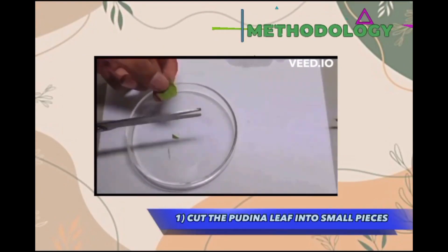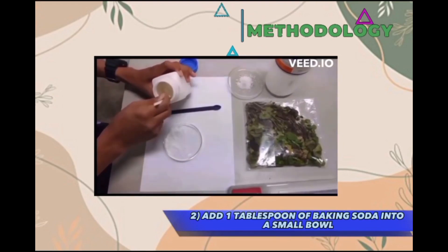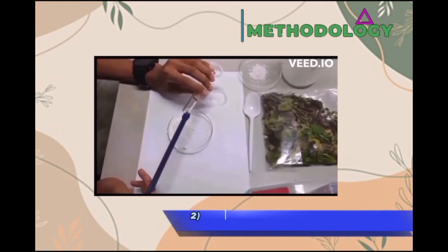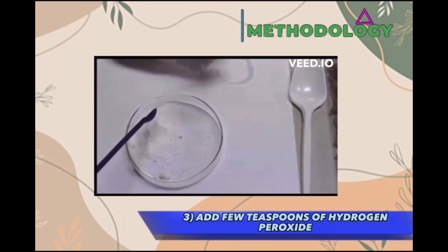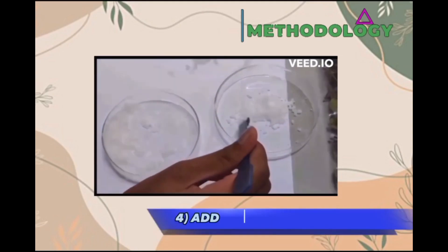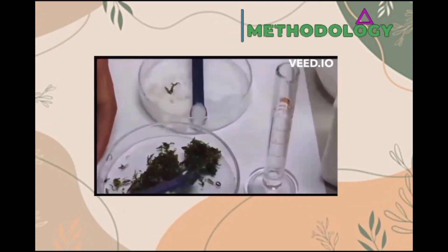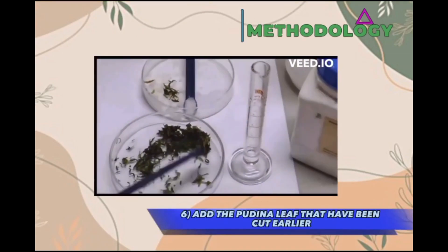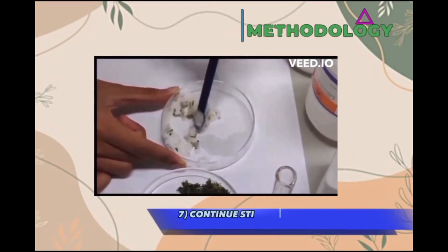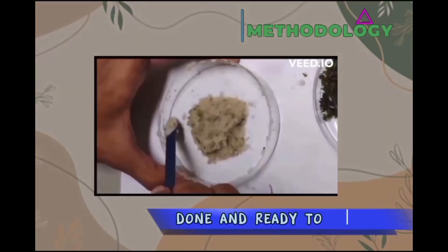First, cut the pudina leaves into small pieces. Next, put one tablespoon of baking soda into a small bowl — baking soda is used to brighten our teeth. Then, add a few teaspoons of hydrogen peroxide in the same bowl, as it can whiten our teeth. Next, put one teaspoon or less of salt. Stir everything with a spatula until it becomes a paste. And lastly, add the pudina leaves that we cut earlier — we use pudina leaves as they give a minty flavour to our toothpaste. You can add more pudina for a stronger minty flavour. Now the toothpaste is ready to use.